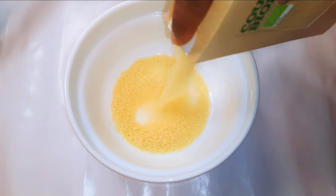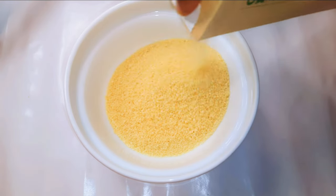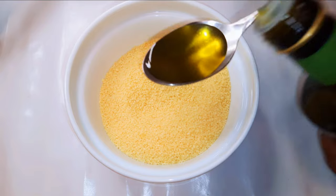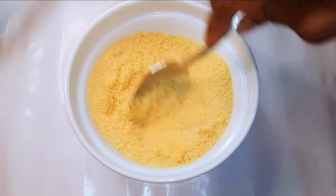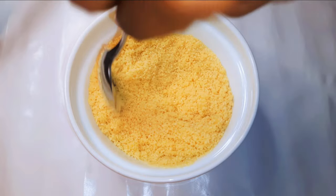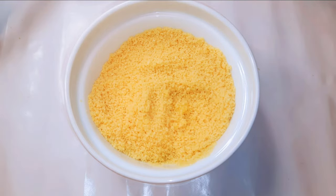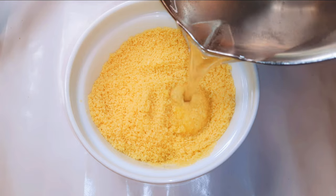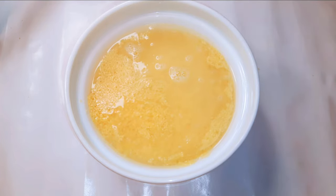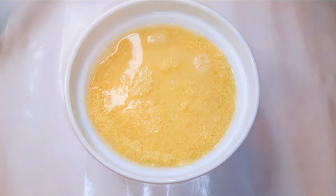I'll get a bowl and come in with about 150 grams of couscous. I'll come in with a tablespoon full of olive oil and give it a good mix. Then I'll get some hot water and pour it into the couscous.